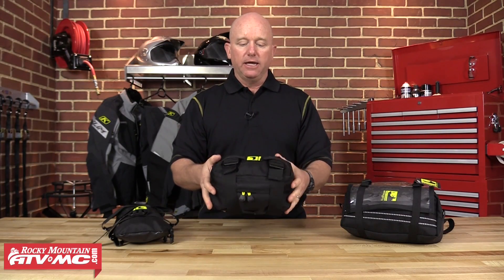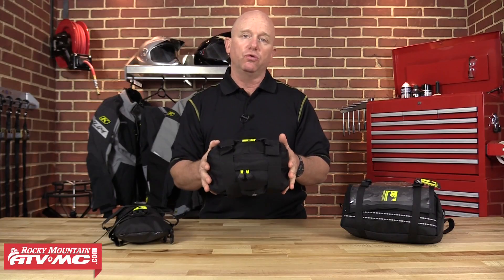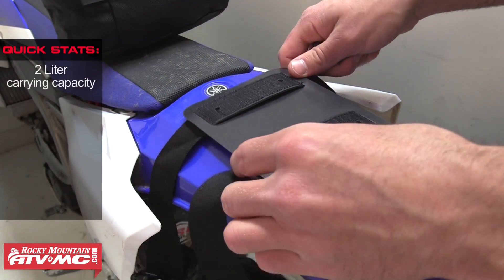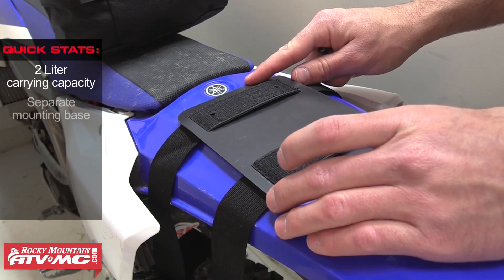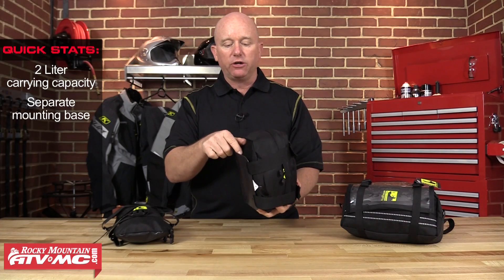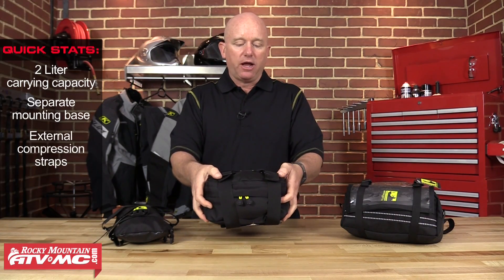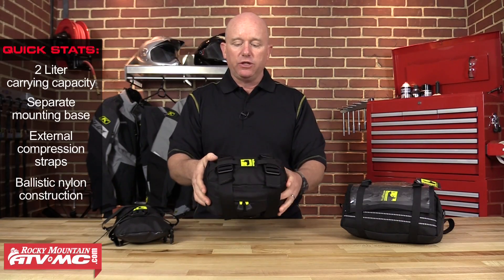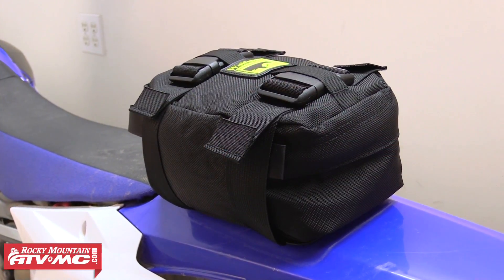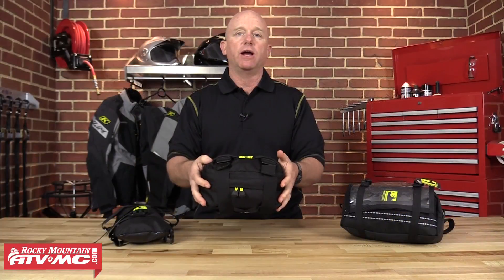The Enduro Tool Bag is a two-liter bag made specifically for carrying your tools. It mounts onto the rear fender with a hard plastic mounting base, and all the hardware is included. The tool bag actually mounts to the hard base using hook and loop and inch-and-a-half compression straps. These compression straps have really beefy buckles that compress the load down tight to the fender and hold all your tools nice and tight, so there's not a lot of jostling around.